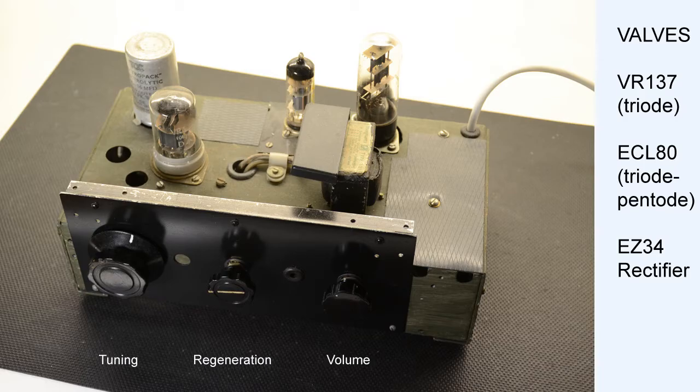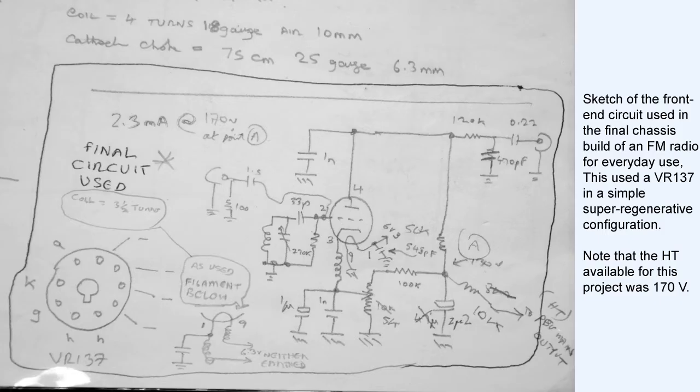Whilst three valves are visible in the temporary-looking chassis, one of these is an HT rectifier, with another being an ECL-80 output valve to drive a small loudspeaker. In this circuit the VR137 on its own can in fact drive a pair of high impedance headphones to a usable sound level. Unlike the Practical Wireless project, this circuit used a single valve to do the job of two.